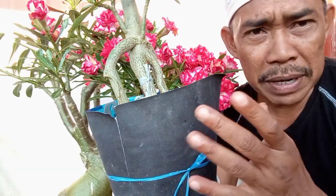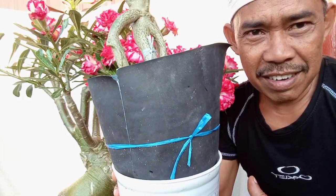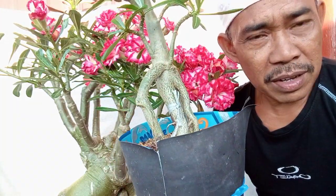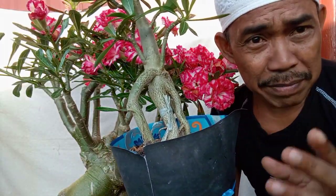Dan media apa yang saya pakai agar dia lebih cepat pembesarannya — teman-teman bisa lihat di video terakhir ya, di menit terakhir.